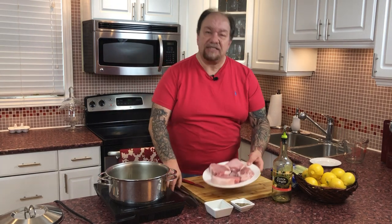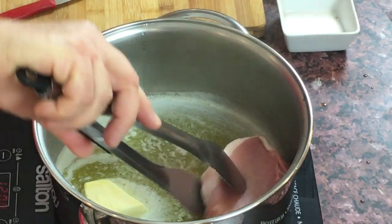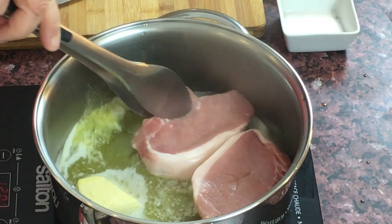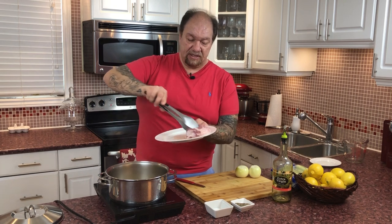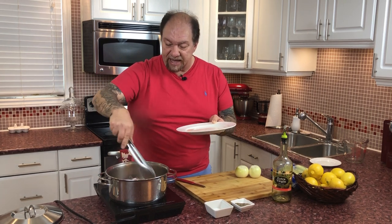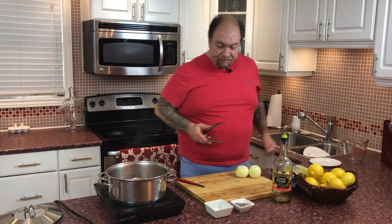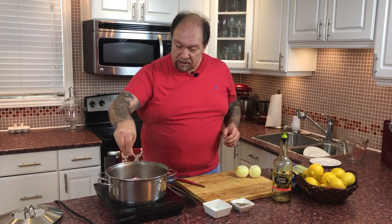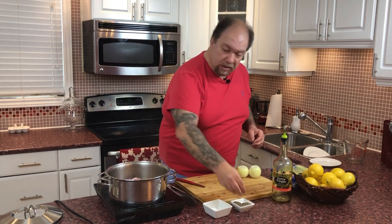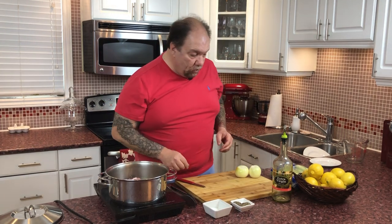My butter is well on its way to melting down along with my olive oil. What I'm using for today's recipe is four generous portions of pork loin. I'm going to place them in my pan nice and easy, and let those cook away. A little bit of salt will go on my pork, a generous amount of pepper, and once we flip these, same deal will apply.